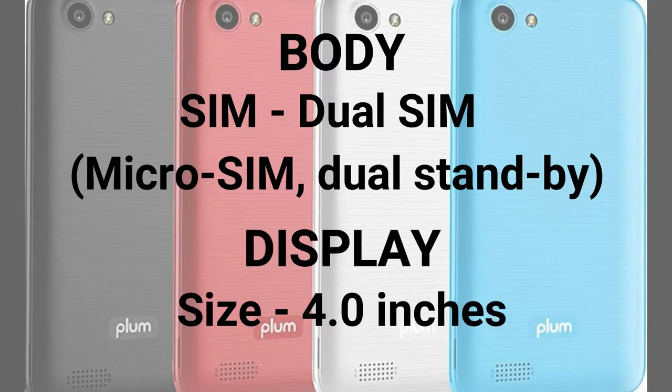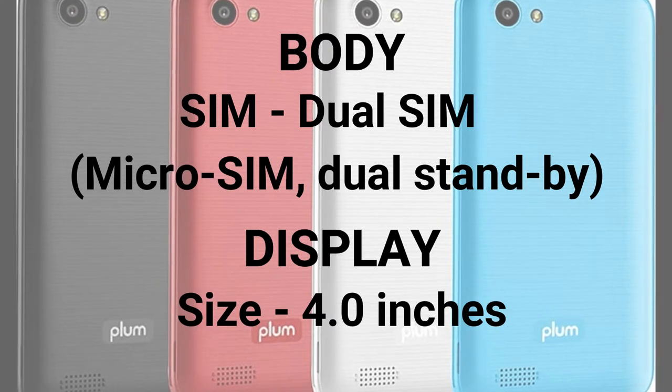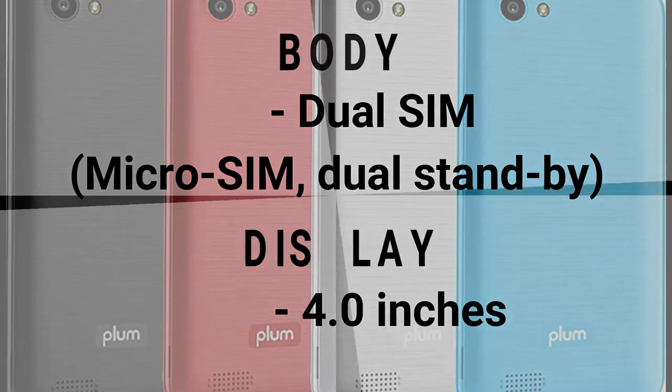Plum Max 4 has an IPS LCD capacitive touchscreen with 16M colors, a 4.0-inch large screen, and multi-touch support.